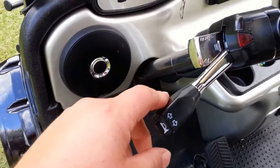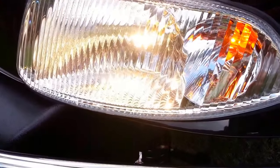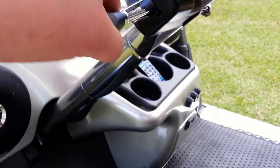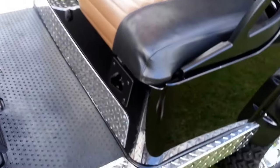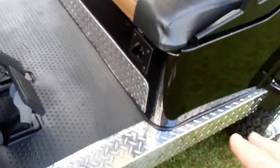You've got the turn signal — I'll show you the back one. You also have hazards, and a very loud horn. I'm not going to press it because it annoys the neighbors. Here's the charging port, and the charger is included — that's even new.